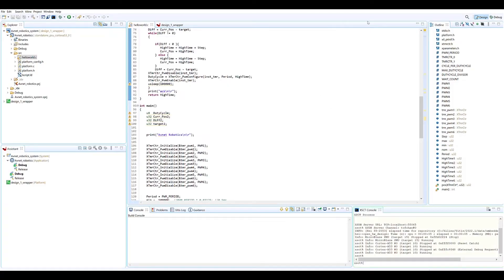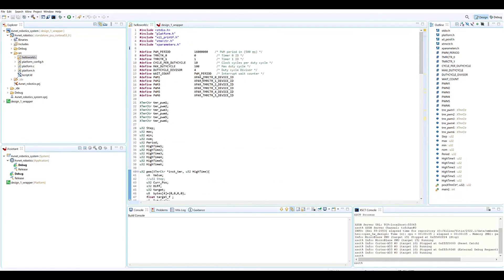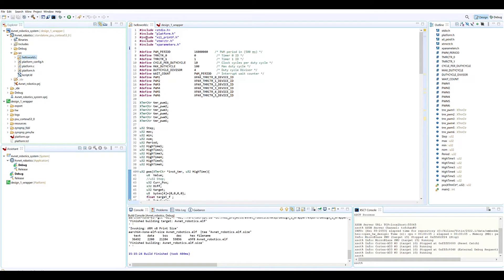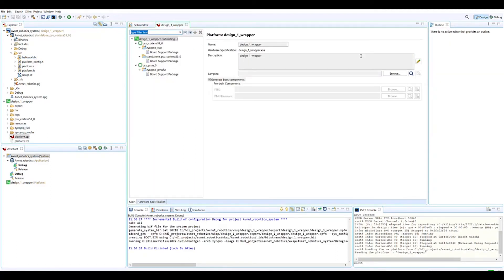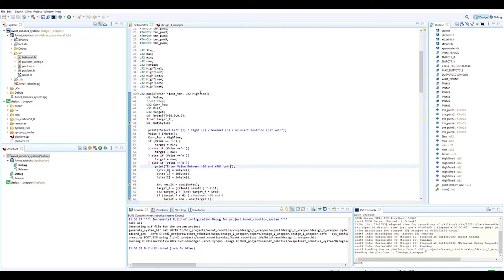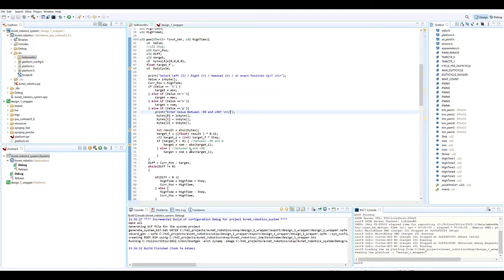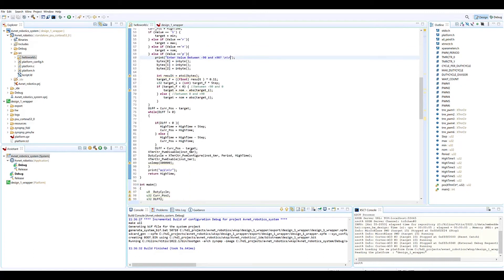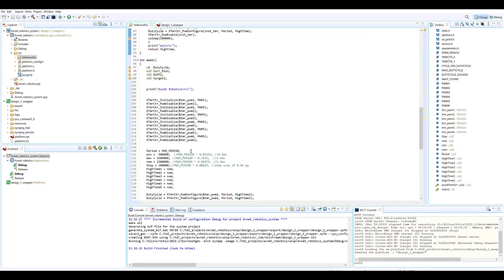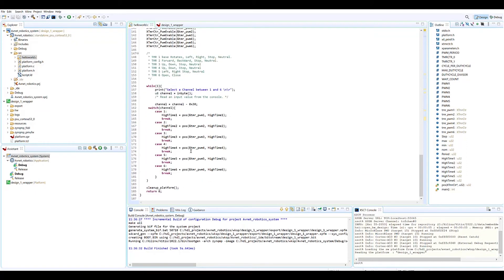In the software world in Vitis, we created a very simple bare metal Vitis application that comes in and runs on a platform that we've created. The platform is created from the XSA exported from Vivado, and in here we've created a main function which allows any of the joints, any position of any joint to be updated, and then it updates the appropriate PWM on an infinite loop.